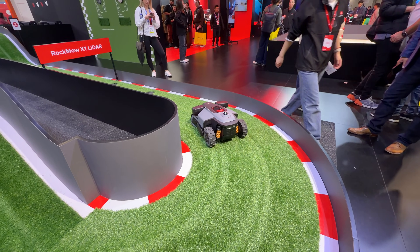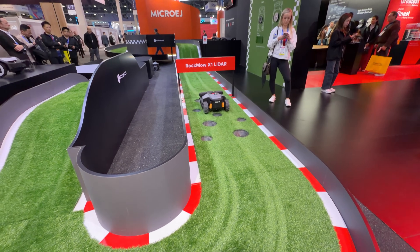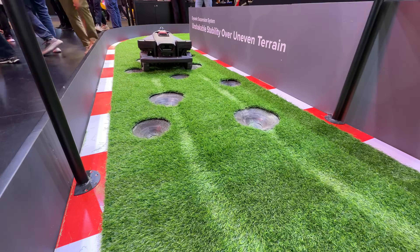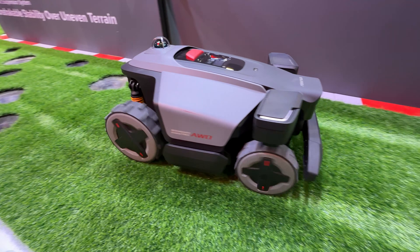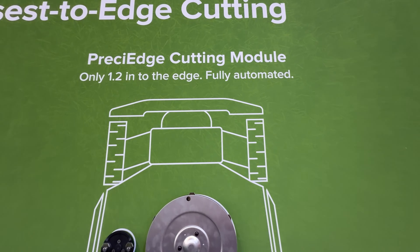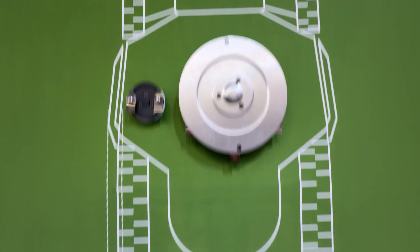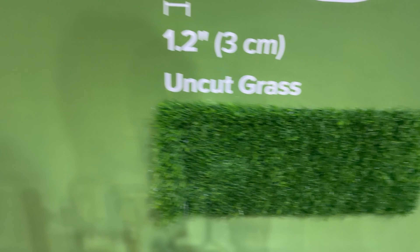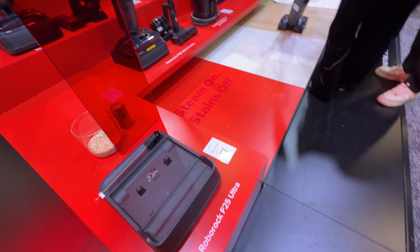The RockMo X1 is designed to better handle the GPS issues that some older-generation mowers had. It navigates yard bumps well thanks to a unique suspension system with all-wheel drive — the wheels pivot independently for a more fluid approach to obstacles. They also have what they call the Precision Edge Cutting Module, which cuts closer to the edge than any competing robot: just 1.2 inches. Their demonstration shows how small the uncut strip is compared to a competitor's, which is roughly a hand's width wide.